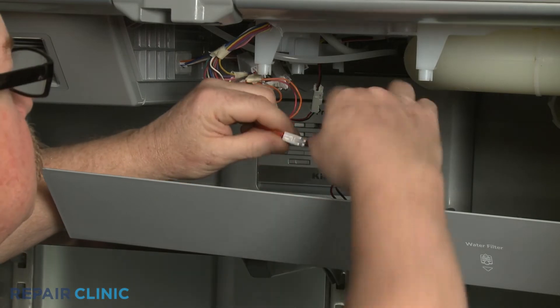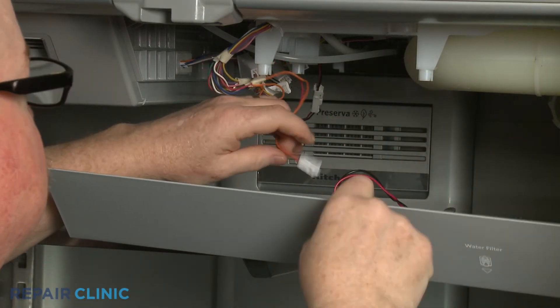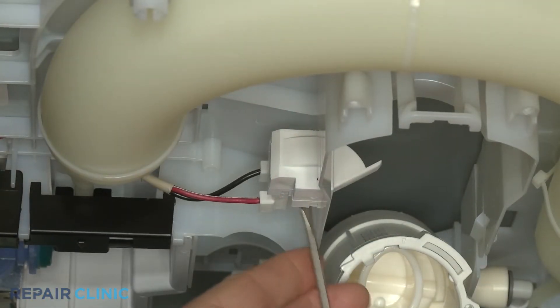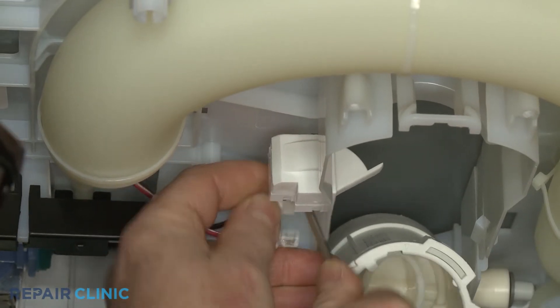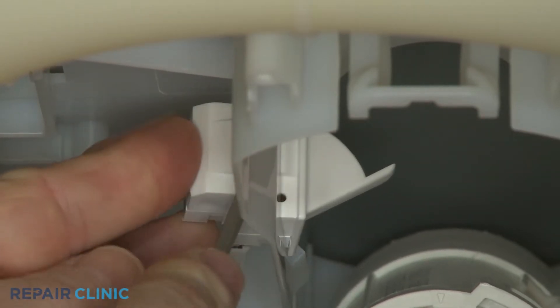Disconnect the LED light wire connector and set the panel aside. Use a small flathead screwdriver to help detach the wires from the water filter switch. Depress the tab to release the old switch.